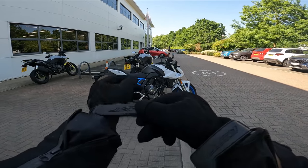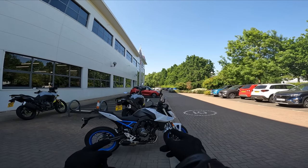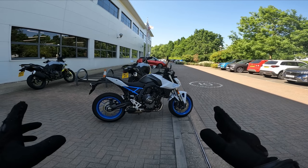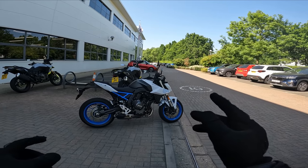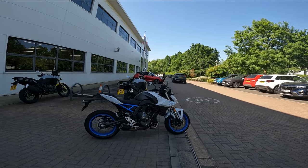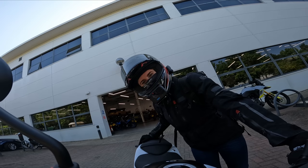Welcome back to my channel, it's Username Kate here, and today I am collecting the Suzuki GSX-8S. In this vlog it's going to be my complete first impressions - I've never swung a leg over this bike, fired it up, or ridden it. This is literally going to be my first ride impressions, so if that sounds of interest keep watching.